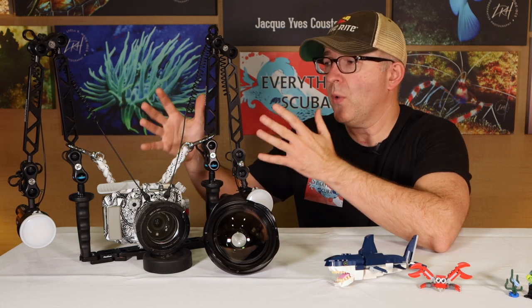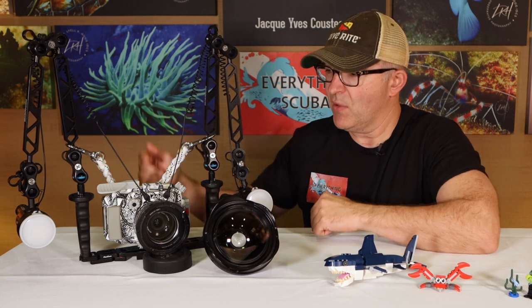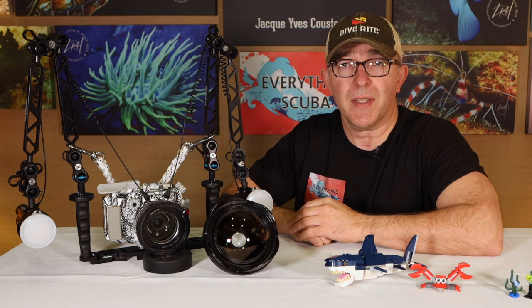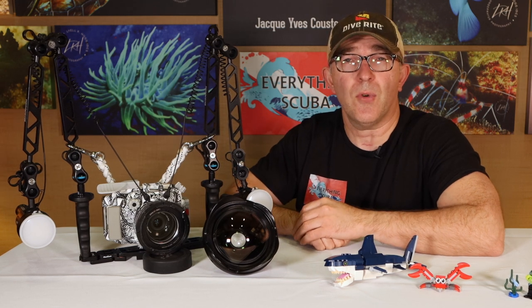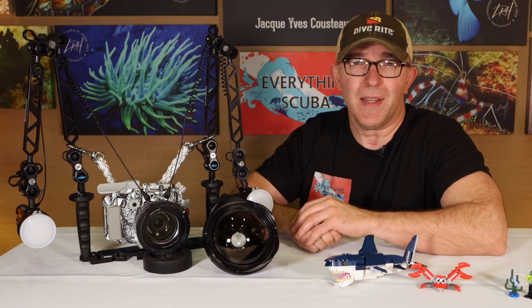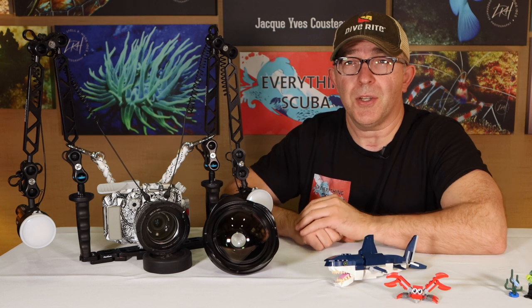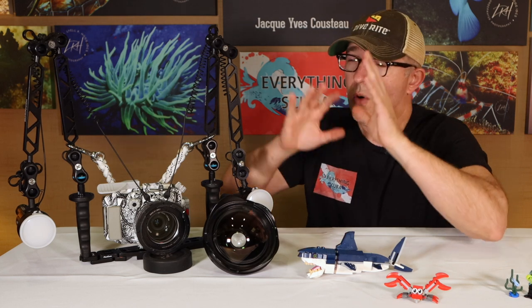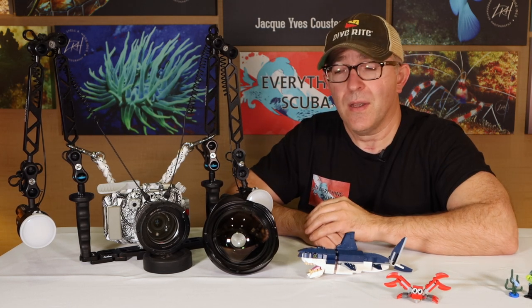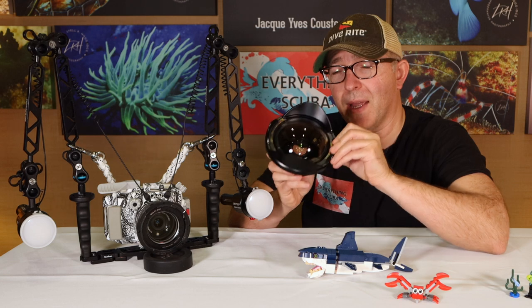Last time in our underwater photography series we started to discuss the anatomy of how we put together a nice camera system and all the components that would go with it. We are talking about the Olympus EPL-10 mirrorless camera, but this could pertain to a lot of different camera systems. We talked about the fact that this camera comes with a 14 to 42 millimeter lens, which is going to allow me to take pictures of things down to as small as a small crab, all the way up to maybe the size of a large puffer fish. But if I want to fit something like a big toothy shark, a giant manta ray, or an entire shipwreck scene, I'm going to be limited by that lens. So today we are going to talk about a wide-angle system and how that works.